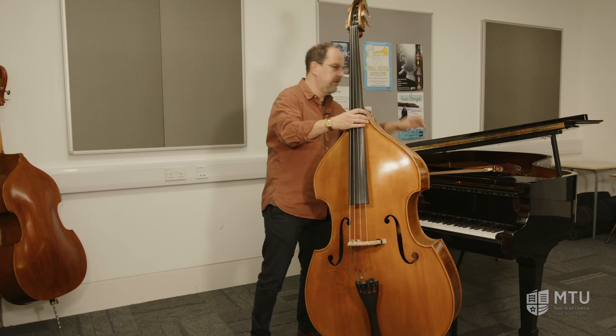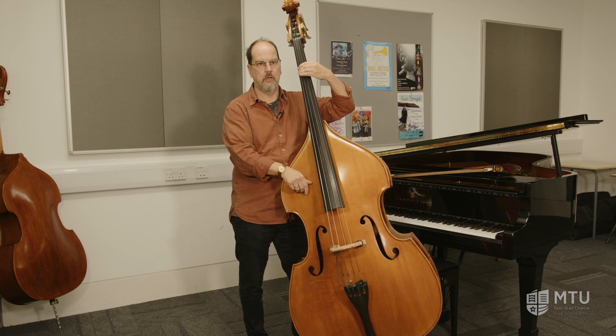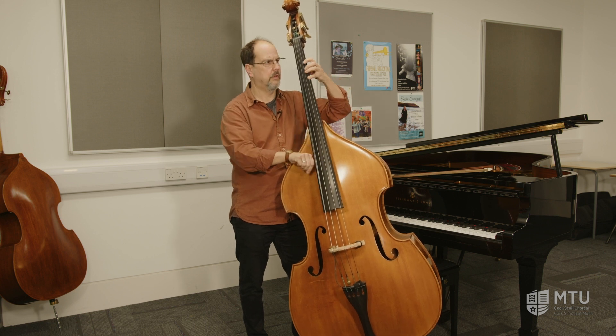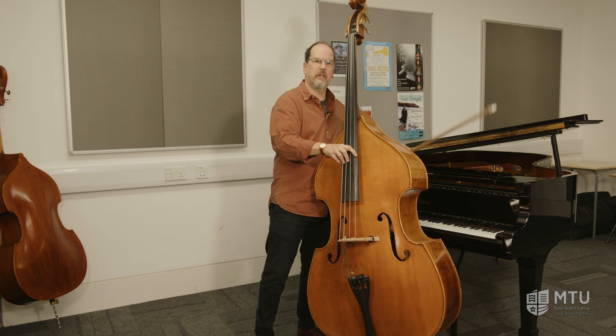The double bass is the largest of the violin family instruments. You can play it plucked, or like a violin, with a bow.